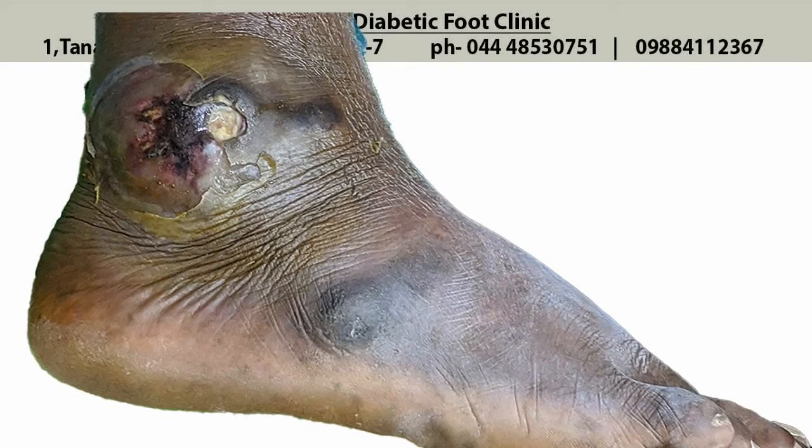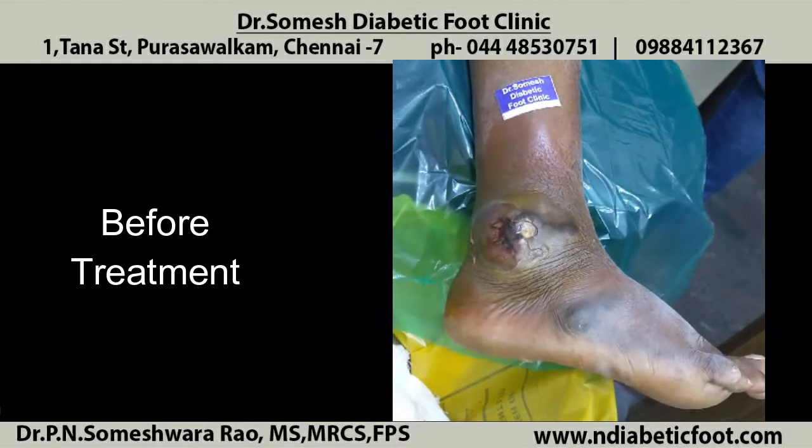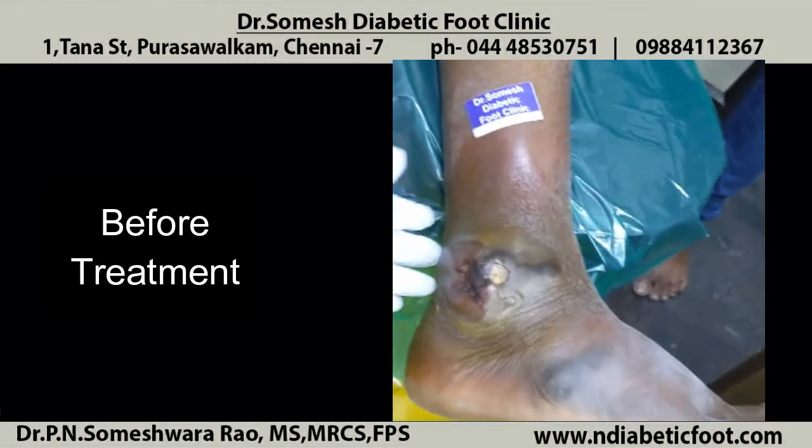Hello friends, today we will discuss about this patient with lateral malleolus ankle joint infection.